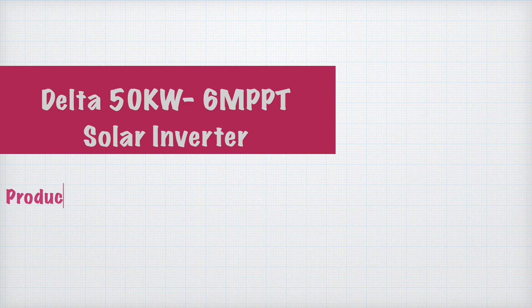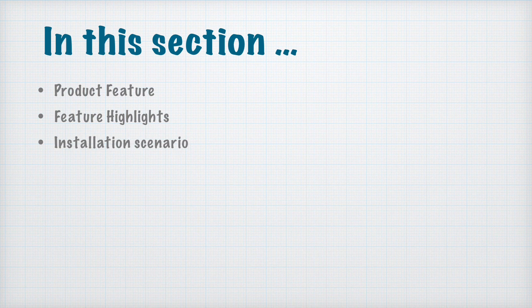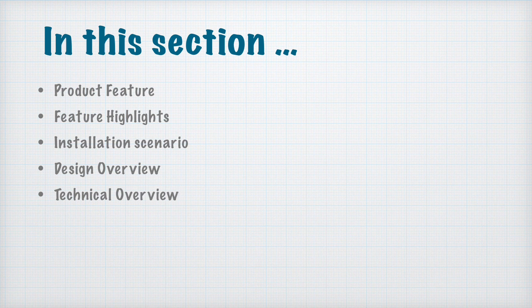We are here to record the video for the Delta 50 kilowatt 6 MPPT solar inverter. This is the product review created by Endorphin New Energy. In this section we will discuss the following points: product features, product highlights, installation scenario, design overview, and technical overview.